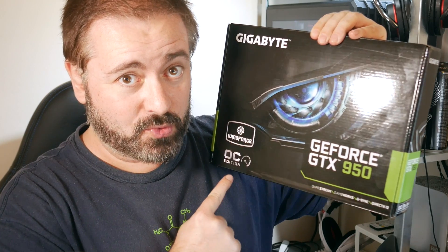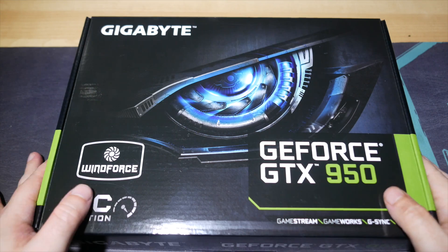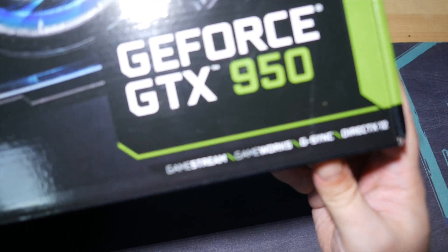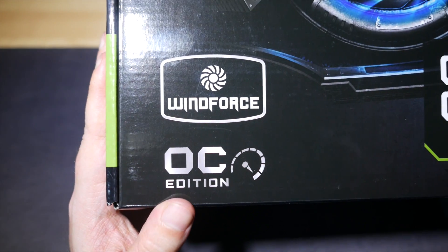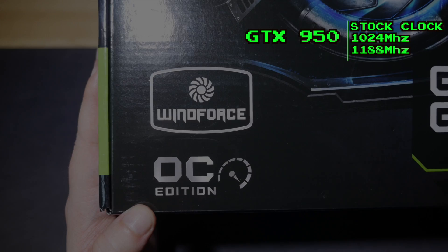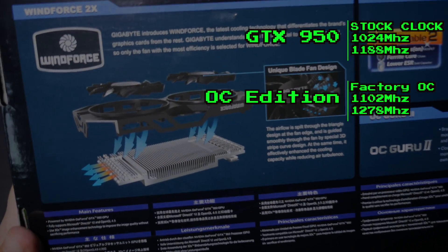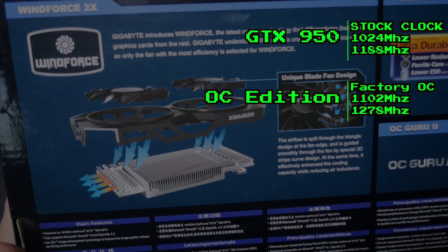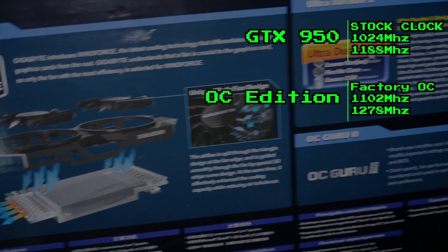Specifically the Gigabyte OC Edition GTX 950 — OC standing for overclocked, of course. As the name suggests, the OC Edition is factory overclocked right out of the box, though it is a pretty conservative overclock, punching up the stock clock of 1024MHz and 1188MHz boost up to 1102MHz and 1279MHz boost. And in a few minutes, I'm going to show you just how far I could push it past that factory overclock manually.